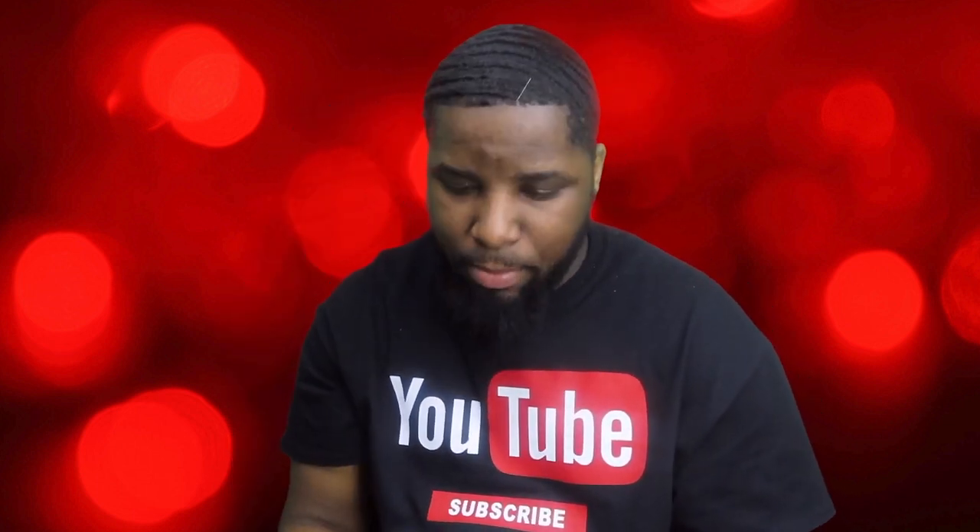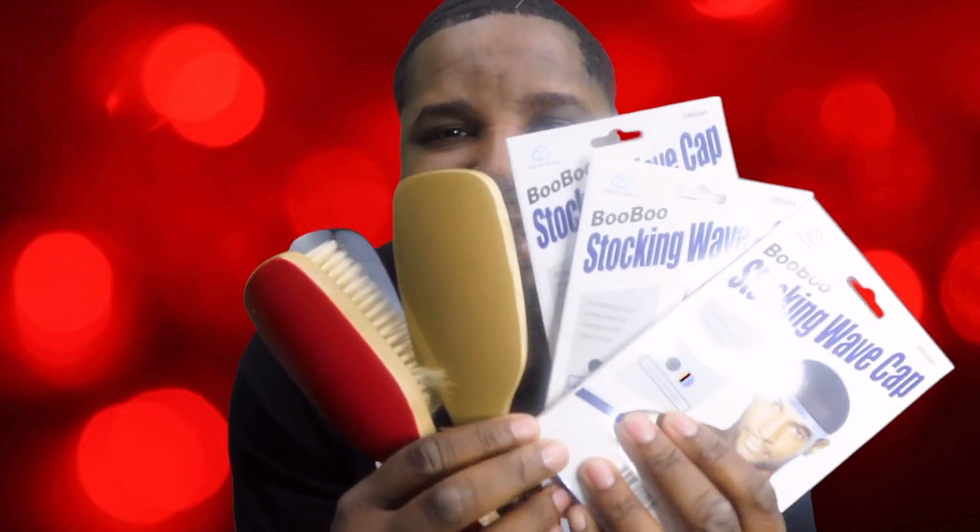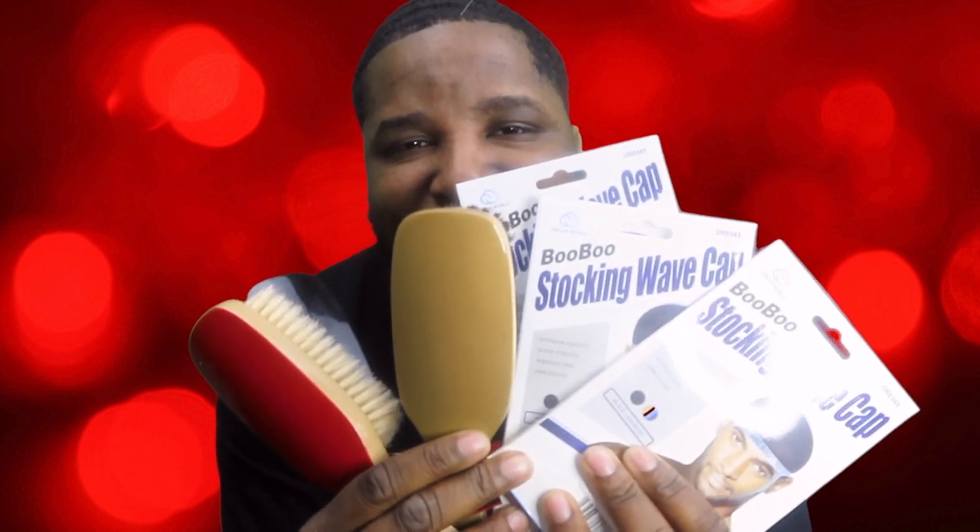I'm definitely going to put one of these to use today, and I'm probably going to use the medium and the soft brush today. Listen, go get these. All right, holla at y'all later. You know what it is, I'm out.